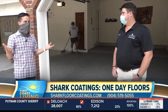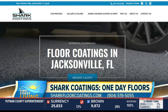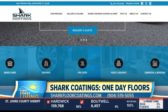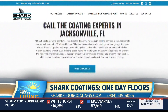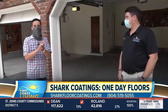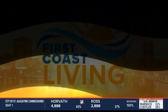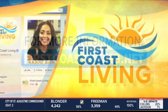I know you guys are slammed with this, but the best way for people to get you to come out — go to sharkfloorcoatings.com or call us at 904-519-5055. We come out, we bring our samples, we give you a free estimate that's good for a year right then and there. There are a ton of different options. Shark Coatings — give them a call. We'll put this on the website, or you can check it out at firstcoastliving.net.